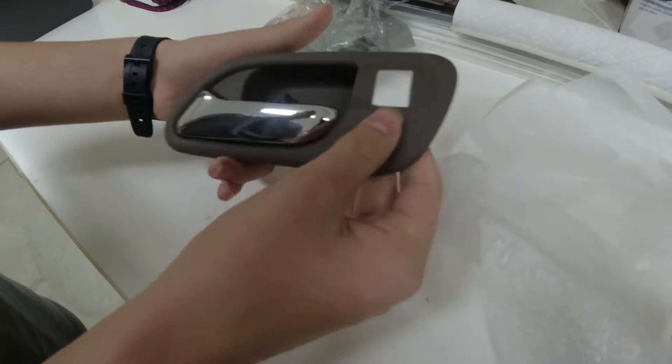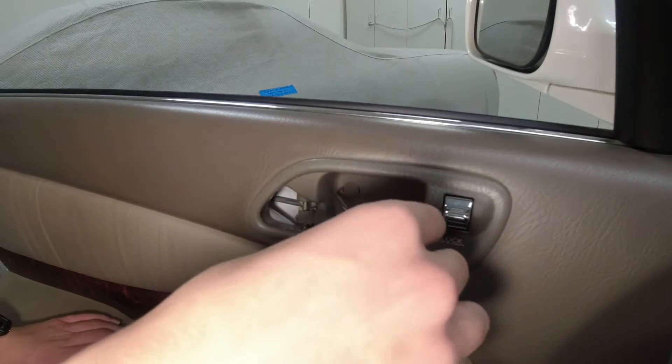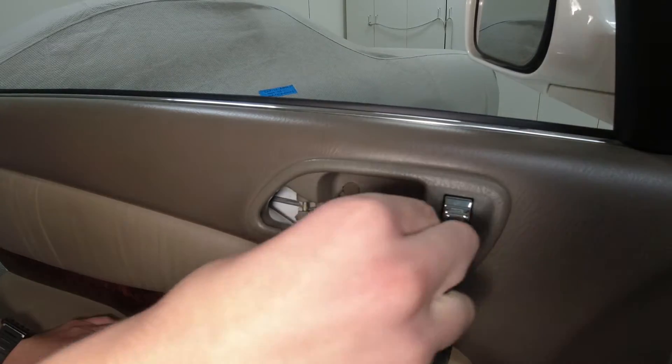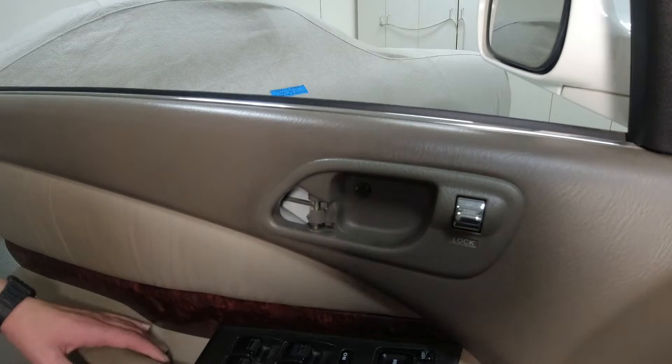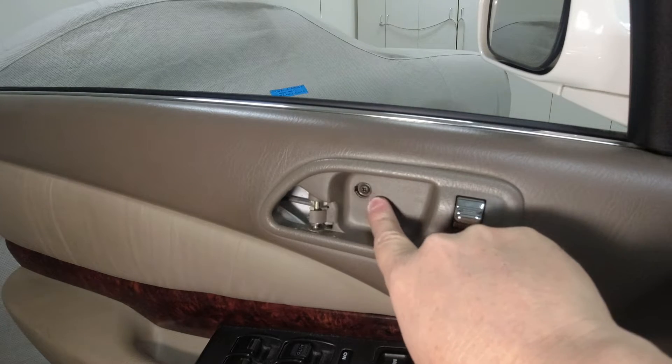Here's the new part, just like the old one, and we've got the little cover there. When we take the old one out, the first thing we're going to do is pull that cover open where the screw holds it in. That always happens because it's old plastic — that's okay, the new one has a new piece.